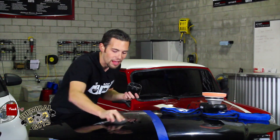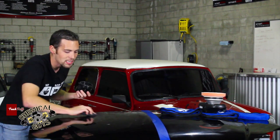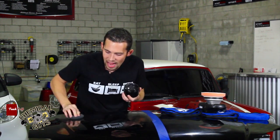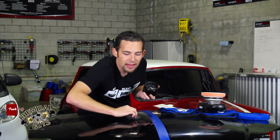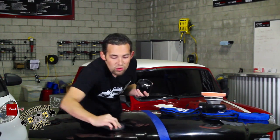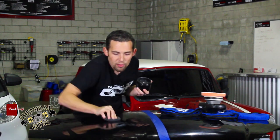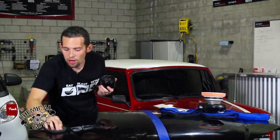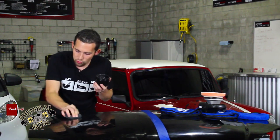When you apply Black, you want to apply it in lines, not a circular motion, because applying in lines gives you the best coverage over the entire hood. I'm using one of our new European Black foam applicator pads for this job — it fits easily in my hand and gives me a good grip. Just one swipe of Black actually allowed me to do this whole hood without going back for any more product. You can get well over 100 applications out of this one pot.